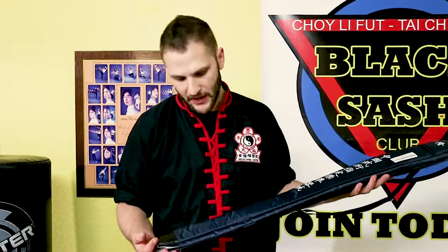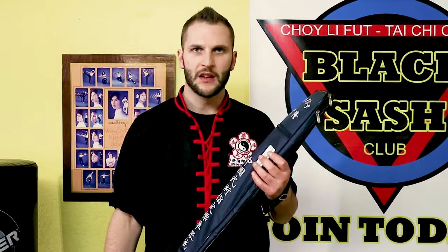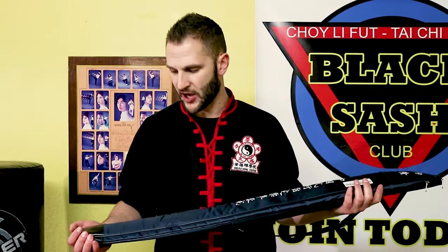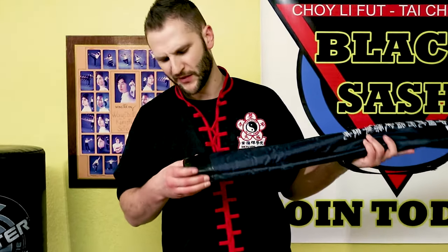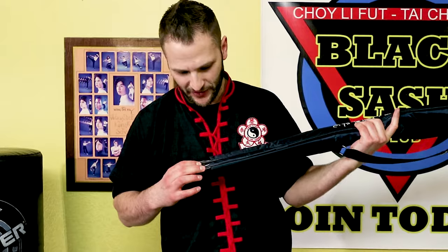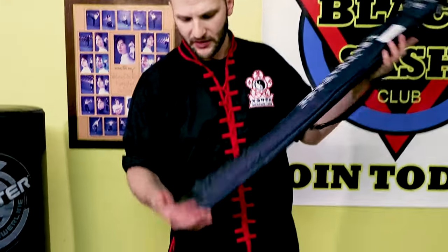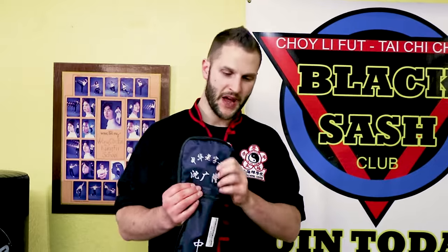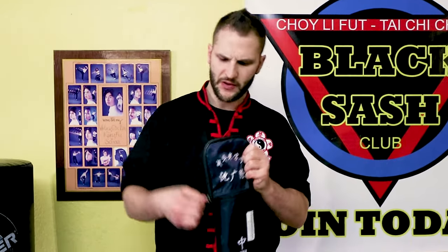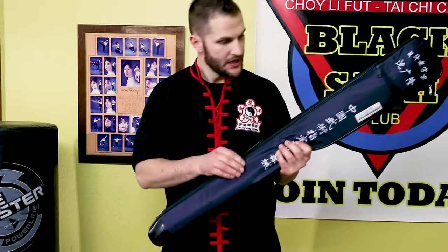I'm pretty stoked on this so far. The weapons bag is a little bit sturdier than some of the previous bags I've gotten with swords. Most notably that is the bottom piece of vinyl or fake leather that's added here. It's really nice to have the extra support at the bottom because when you're doing a lot of carrying, it's going to have a lot of extra pressure down there. I like that update to the bag. The zipper also seems a little bit wider than usual, so I like that as well.